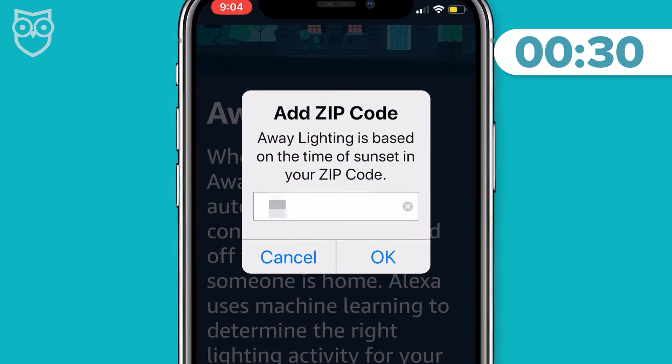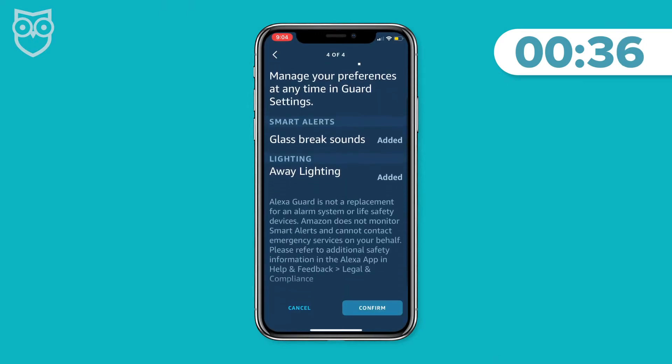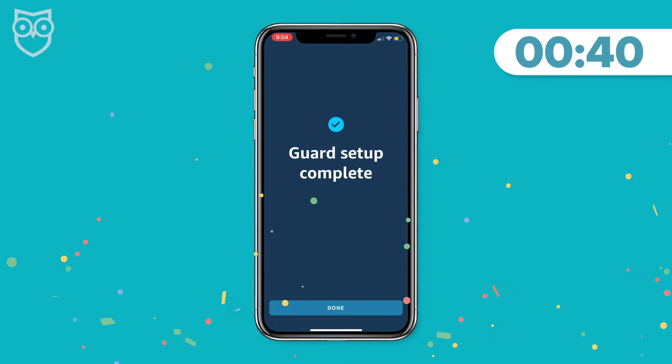Step six: add your zip code if you want to activate away lighting alerts. Step seven: confirm your selections. And that's it — you're done. And if my timer's accurate, that took about 41-ish seconds. Not too shabby.